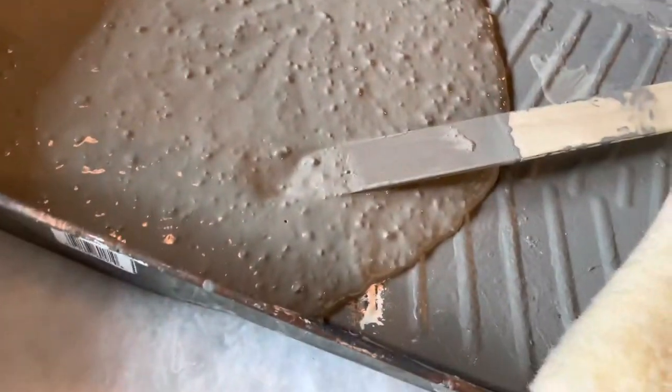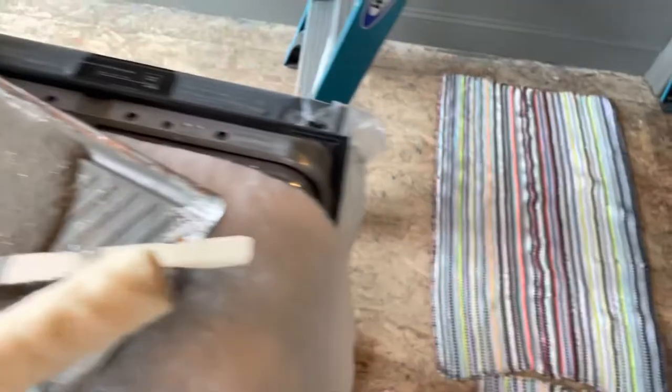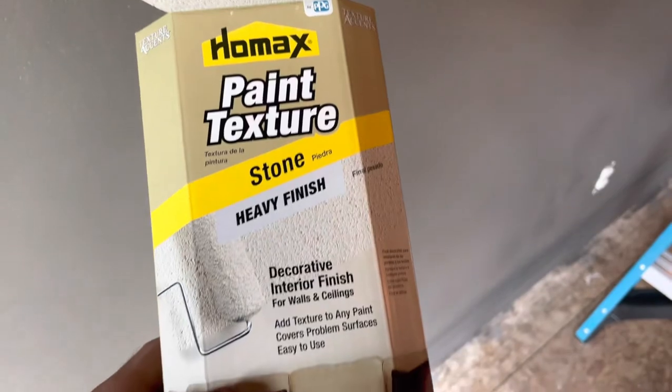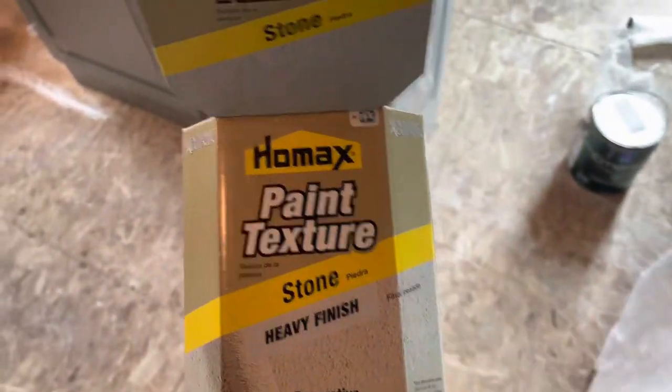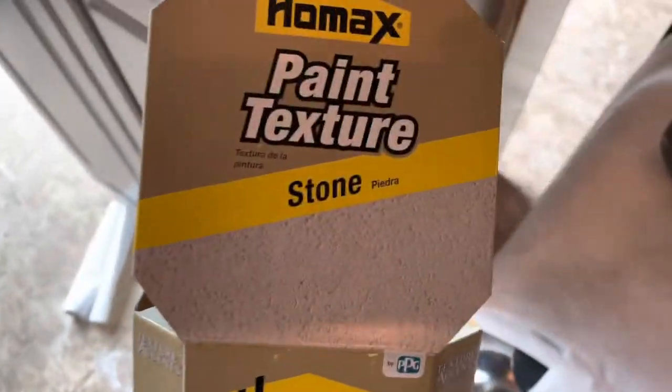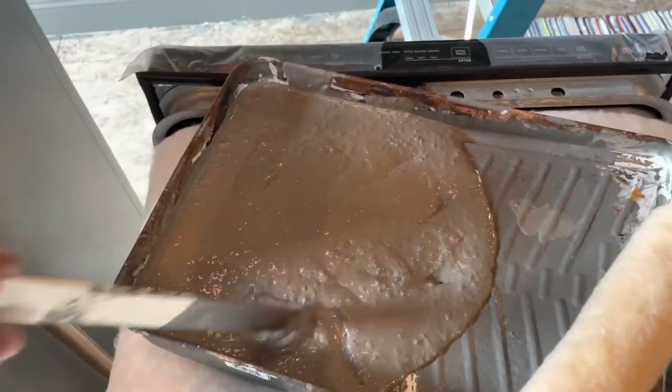I'm doing a video on this wall texture that a homeowner requested. She had wallpaper on here before and the wall is kind of rough — it would have required a lot of sanding. Instead, she likes texture, so she asked me to mix this Holmax paint texture stone finish, called a heavy finish. I mixed a box of this to a gallon, as the box recommends. I believe she got it from Lowe's. So I'm going to do this wall and show you the results.